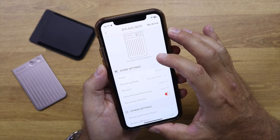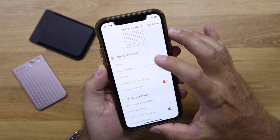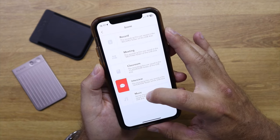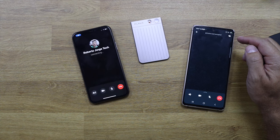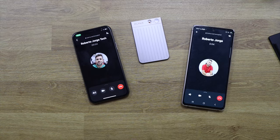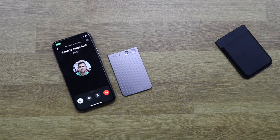We can also choose between five different scenes to organize our recordings. We can record calls and activate automatic recording, so that as soon as we receive a call it starts recording. In my opinion, this is a must if we are going to use it with phone calls. We are now testing it via a WhatsApp voice call to see if the Plot Note is able to capture it.